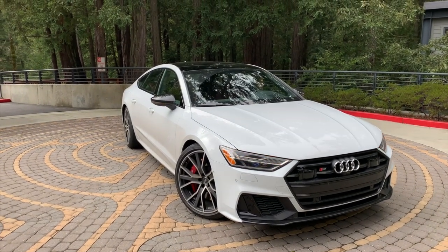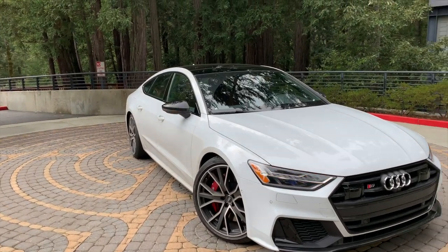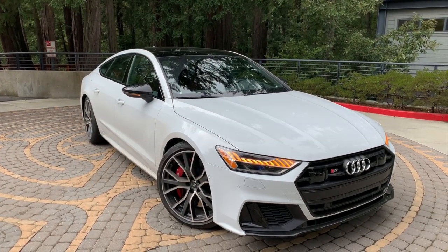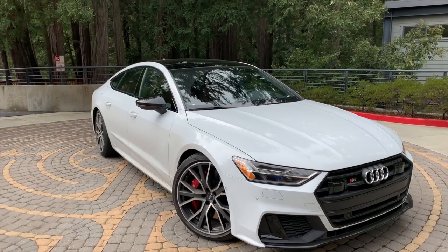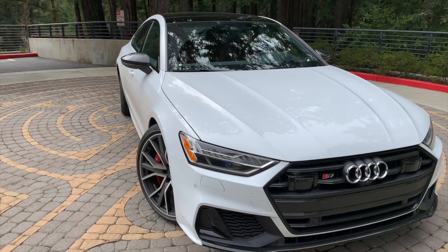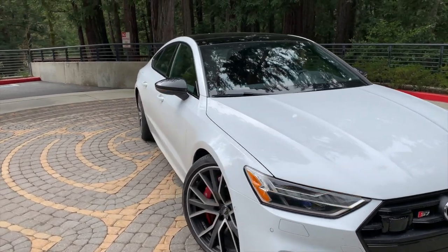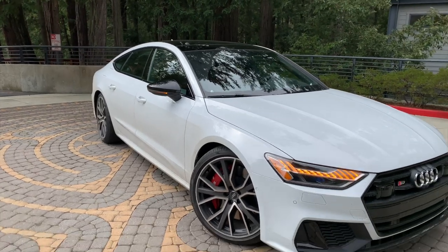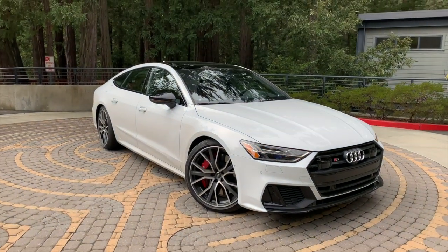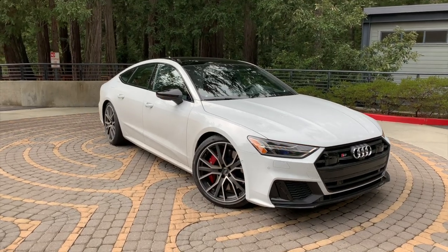There are a couple of things I wanted to point out about this car in particular. I mentioned I like the spec a lot. This has the black line package — the black optics package. So with that you're going to get the grille blacked out, the wheels. These are optional 21-inch wheels. The mirrors are blacked out as well, and it just looks great, especially against the white paint. This is my favorite appearance of all of the S-Line cars.